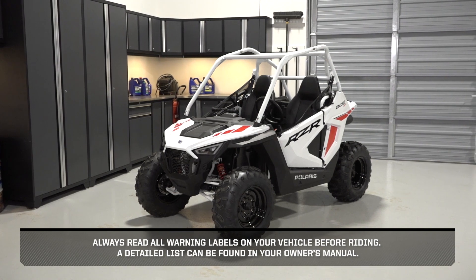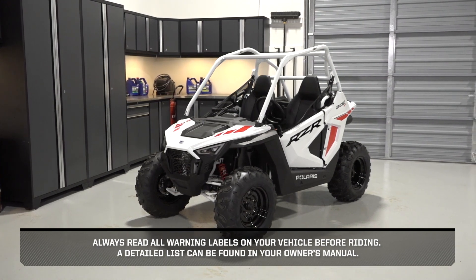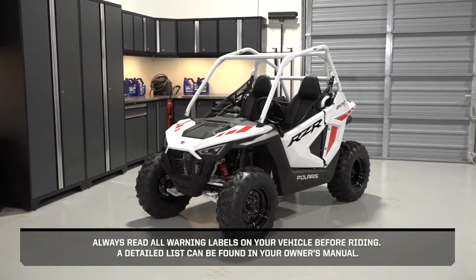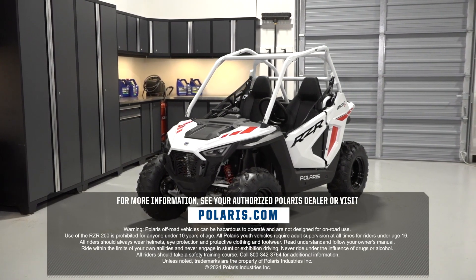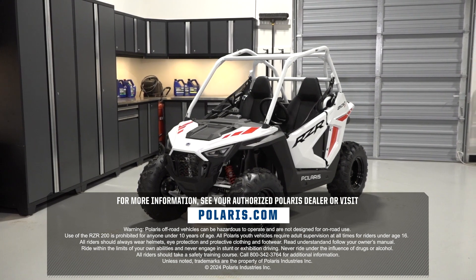Always read all warning labels on your vehicle before riding. A detailed list can be found in your owner's manual. For more information, see your authorized Polaris dealer or visit Polaris.com.